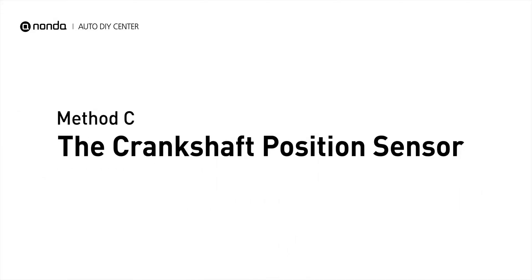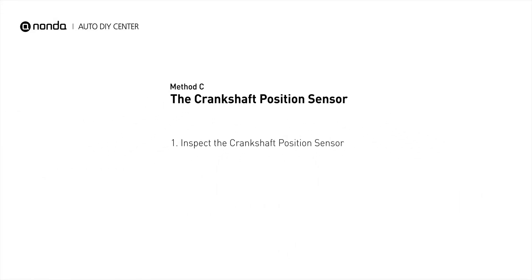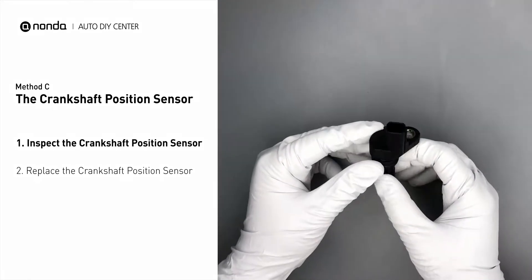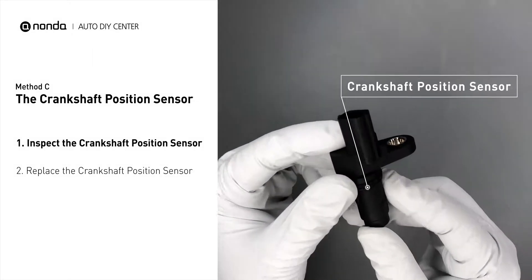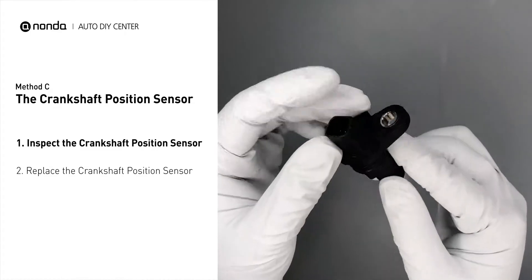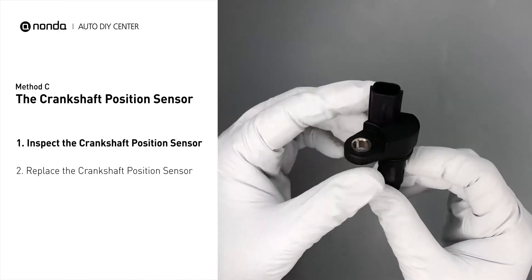Method C: the crankshaft position sensor. The crankshaft position sensor is most often located on the front underside of the engine and can usually be found mounted to the timing cover. Carefully remove the crankshaft position sensor from the vehicle and visually inspect the sensor to make sure it hasn't been contaminated by a leak from another engine component.